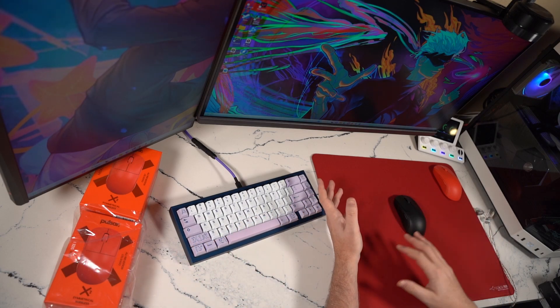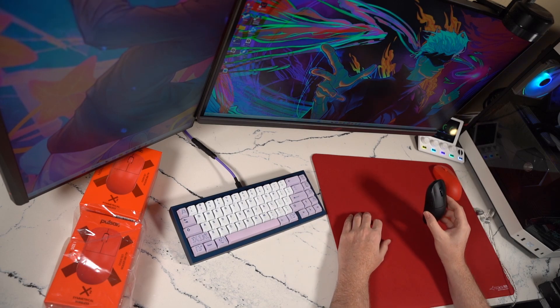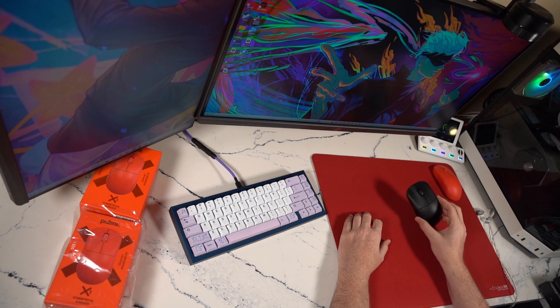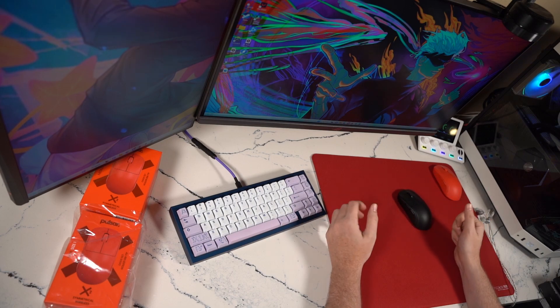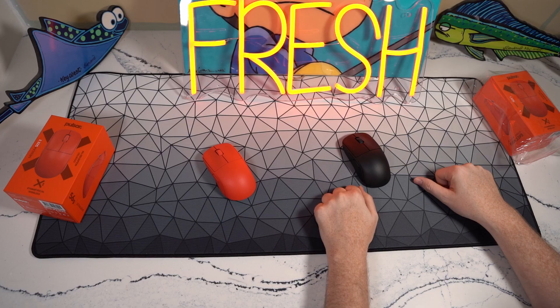I'll go over my thoughts about the build quality and how it differs from the original batch in black. Personally, I have not had any real issues at all with the build quality of my Pulsar. I probably use it for at least 20 hours a week still today, and I still think it's probably one of the best releases this year in terms of shape and performance.